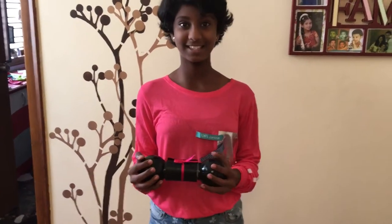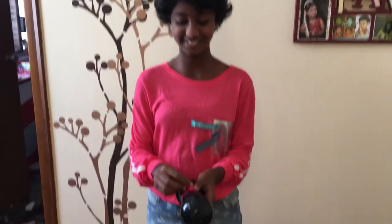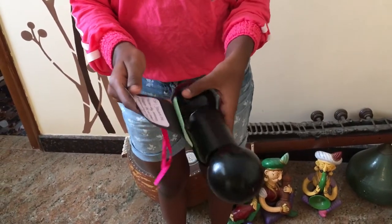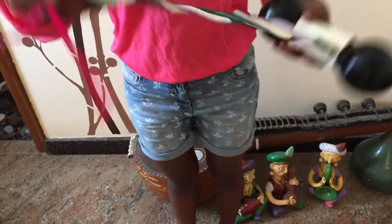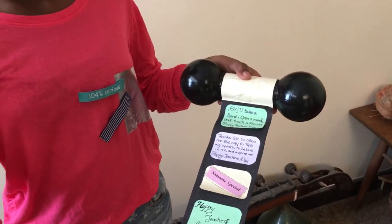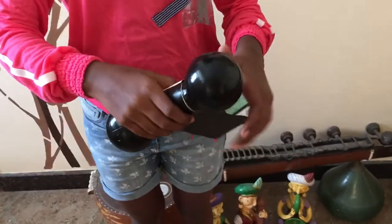Today I have for you this heavy dumbbell. I was just kidding, this is a greeting card. It opens like this. It has some quotes and sayings for myself. You can give this to any sports people or gym addicted people.